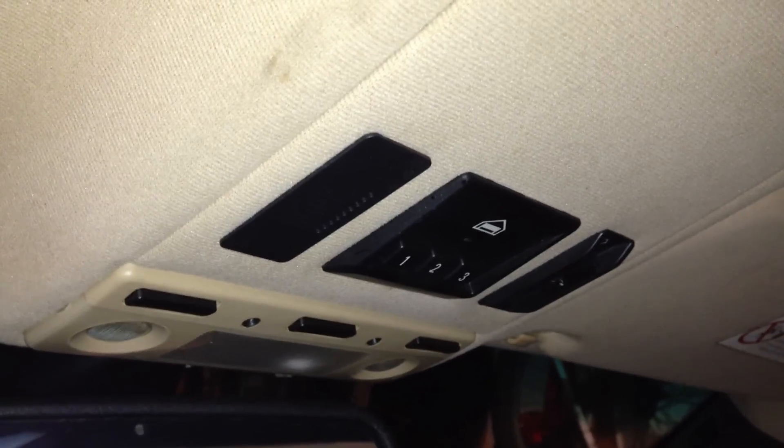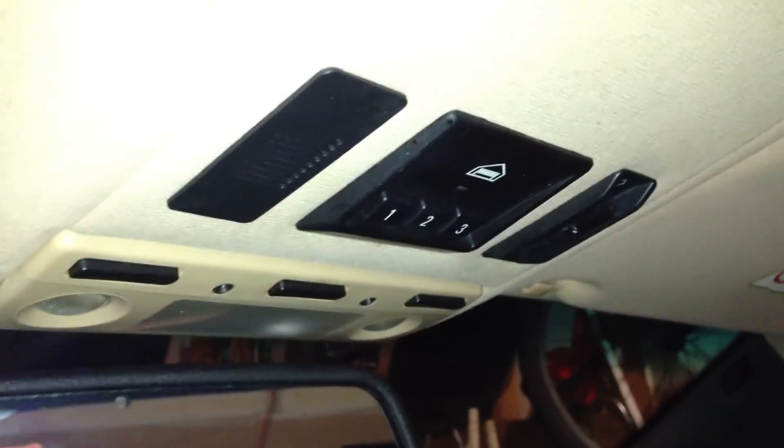You can start removing your headliner by removing both visors — I do not have a driver's side visor right now — and removing the center dome light as well as the HomeLink trim panel.